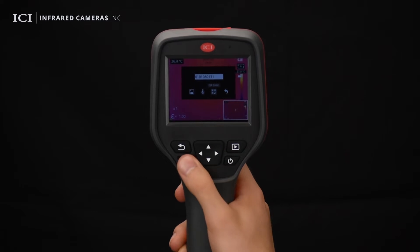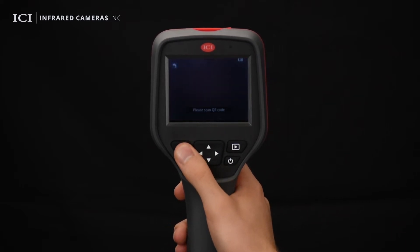To scan a QR code, click the QR code icon and point the camera at the QR code to begin processing.